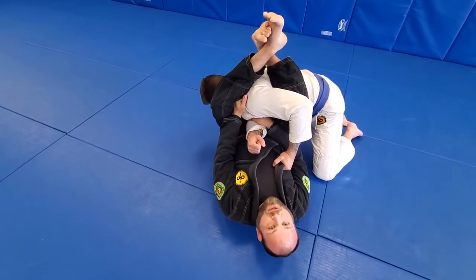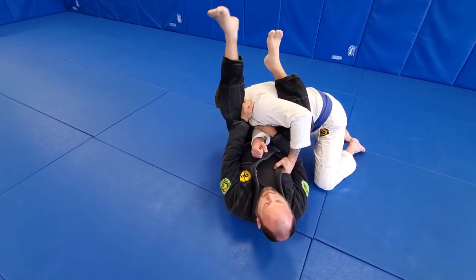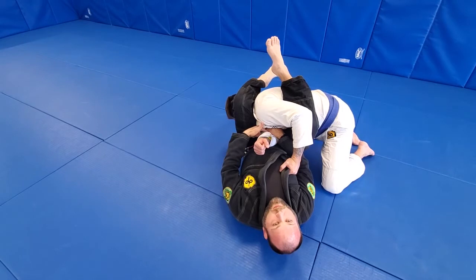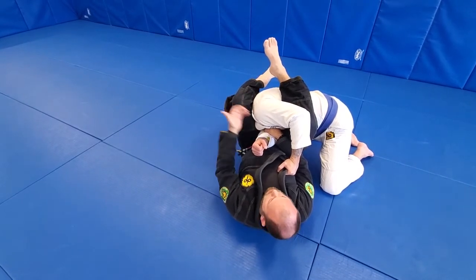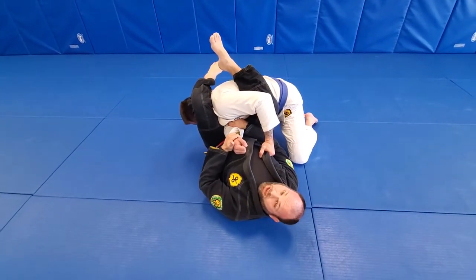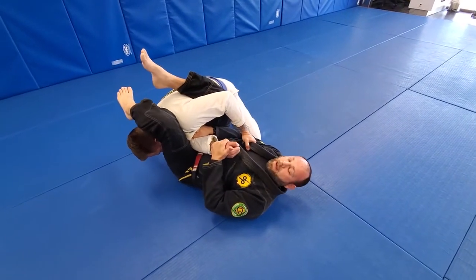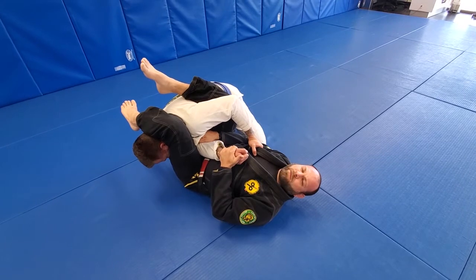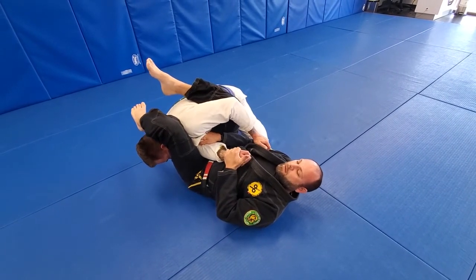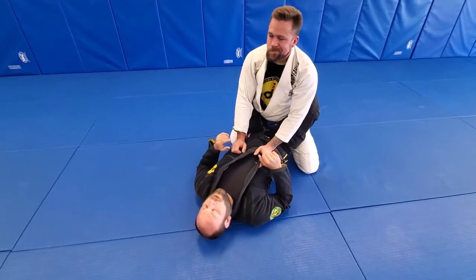Very important: do not cross your legs — you have no control of posture at that point. I want to bite the back, bite the head. Never let go of the pocket grip. From here I let go of the shoulder and control the wrist. I'm controlling the pocket grip and the wrist, biting down on the back and on the head. I'm gonna squeeze my knees together, drive my feet to the ground, pull down on the wrist, and elevate my hips.